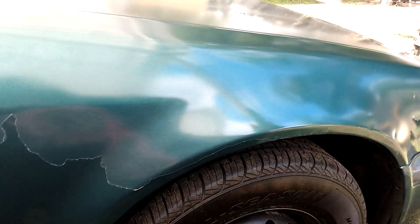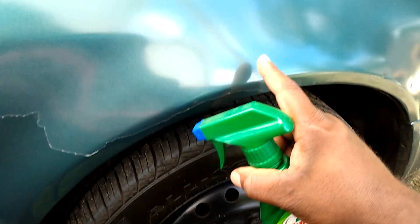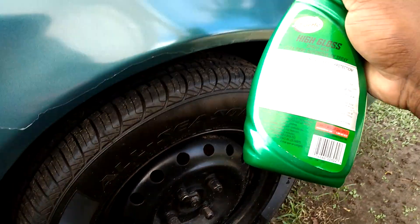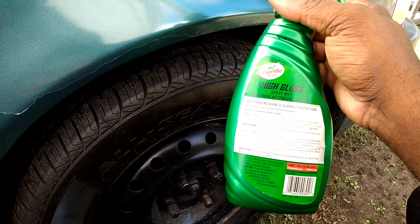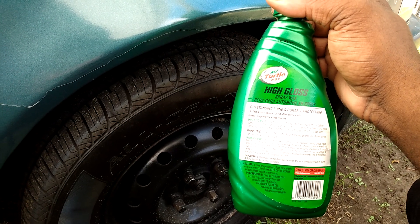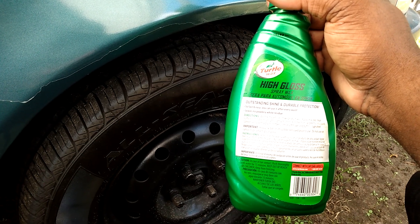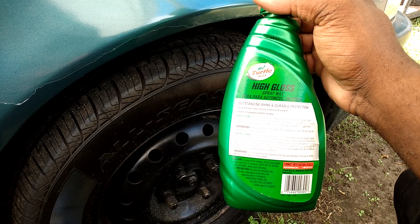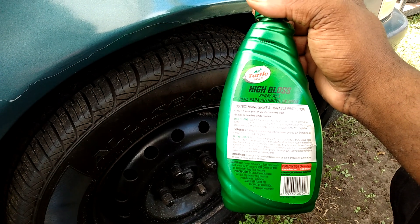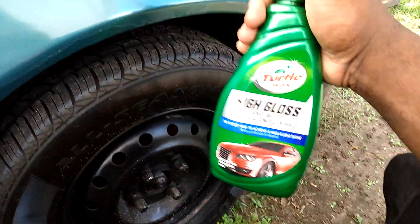Gonna hit that again with a second coat — shake it up a little bit. This stuff is real good, it's got a really good smell to it, it adds a lot of shine, gloss, and slickness. It says here it gives outstanding shine and protection, fast and easy, use it after every wash, leaves no powder or residue. Wash and dry vehicle, shake product well, apply on a cool clean surface not in direct sunlight. Lightly mist six to eight inches from car directly onto paint, spray evenly with a dry microfiber cloth or soft towel and buff to a high shine.